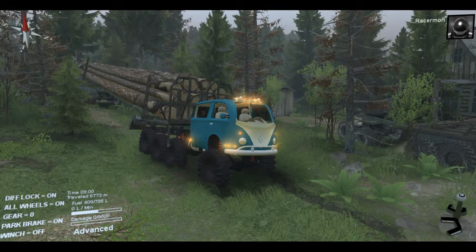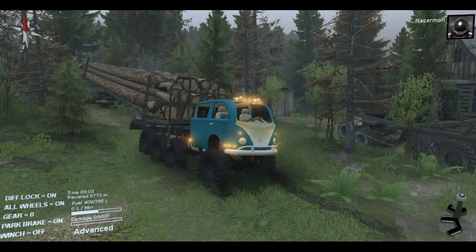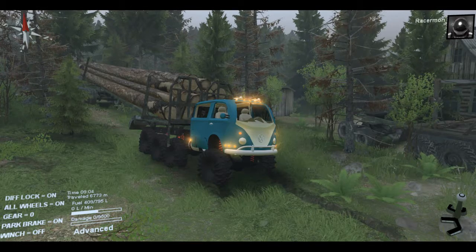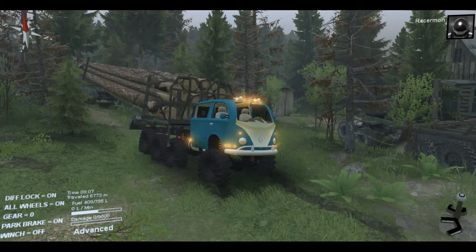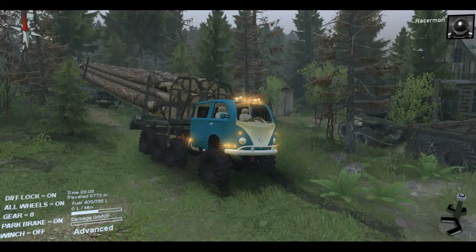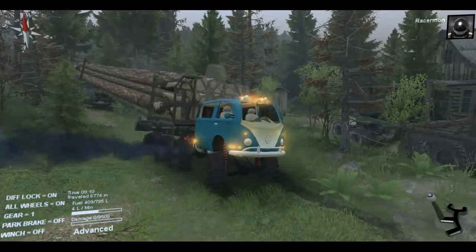Hello everyone, Racemon here. I'm back with the third part of the VW Samba. I actually forgot it had a name — we always called it the Semi because we never had a name. But it's called the Samba, so I'm going to call it that.